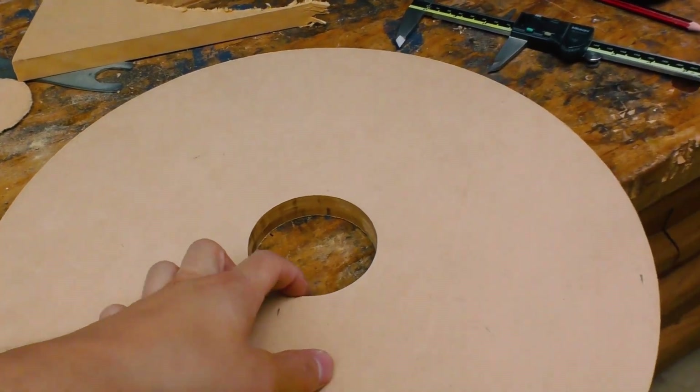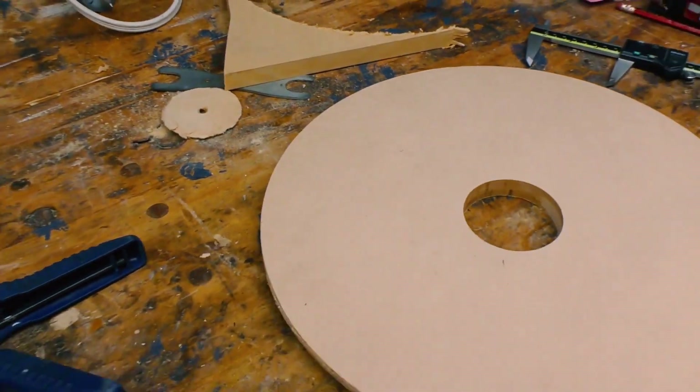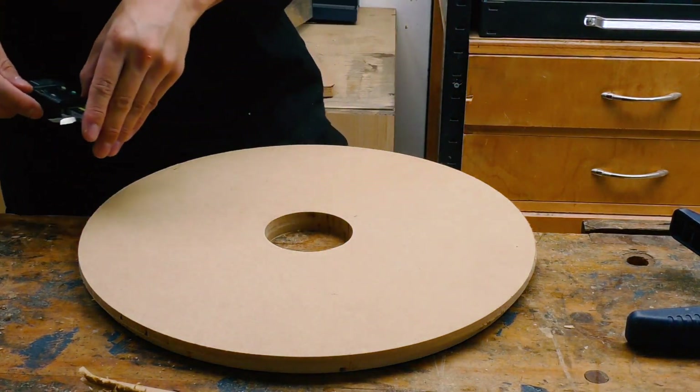That actually works - the hole is now pretty much perfect. I can now make the impeller mounting hub. The measurement is about 72.9, 73mm.